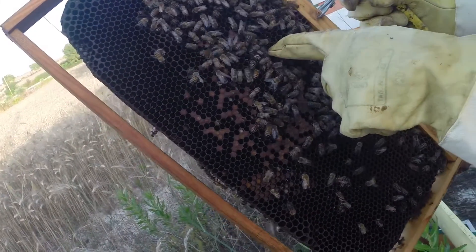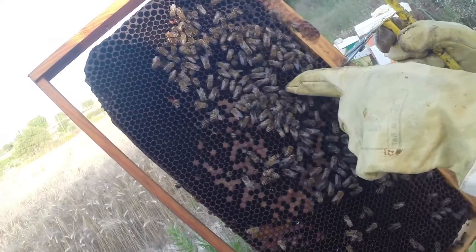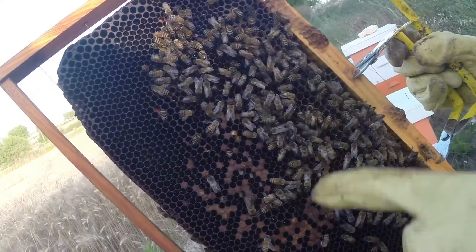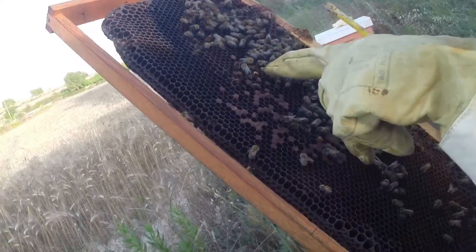That's a larva. And that orange stuff next to it - that's pollen. You've got different types of pollen. And you've got a little bee there just trying to emerge - a little baby. Can you see it's a bit raised? That's a drone. The drones are bigger.